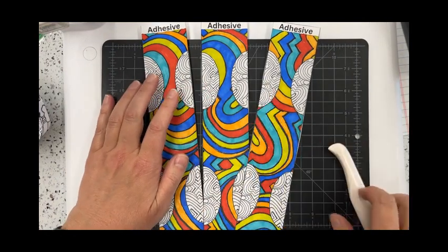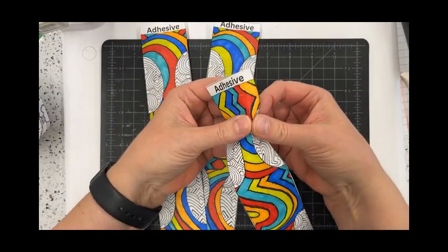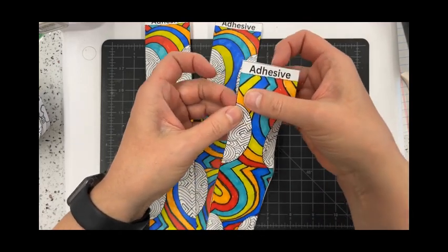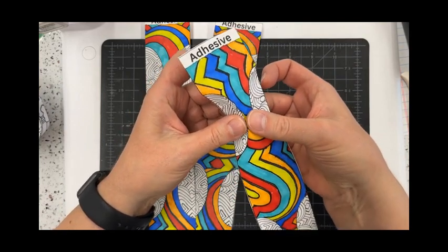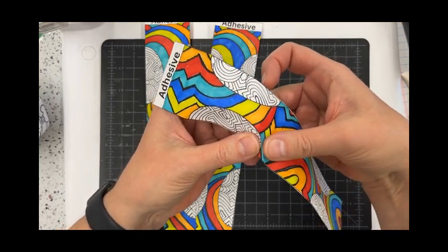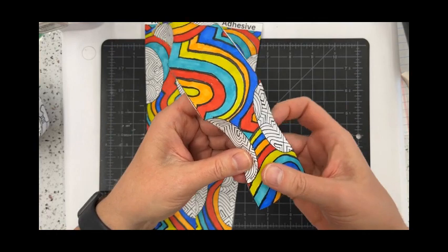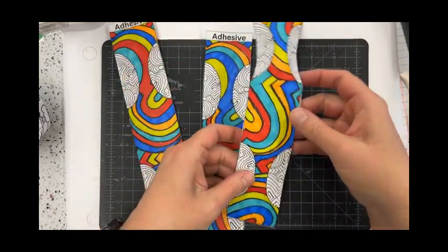Now that I have all of my half circles scored, I'm going to do a preliminary fold. I'm just going to use my two thumbs and apply a little bit of pressure, folding that semi-circle. Sometimes folding a curve is difficult, and that's why it was really important that we scored it first — so we can get that shape of the orb. I'm going to go ahead and do a preliminary fold, a little crease, on each one.